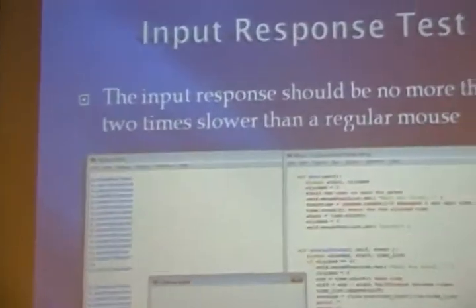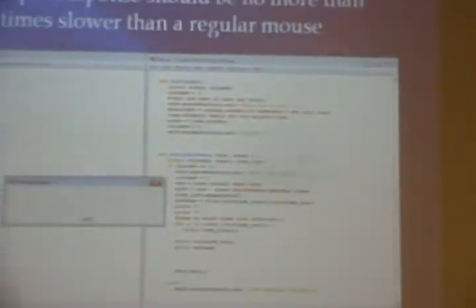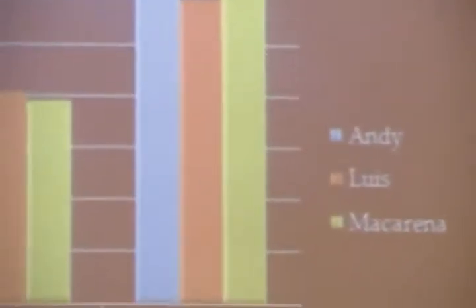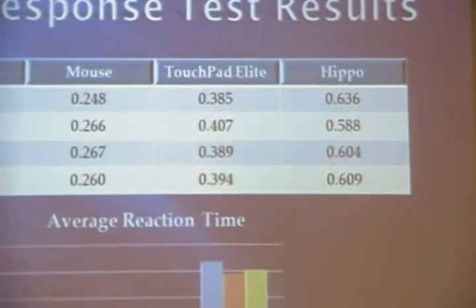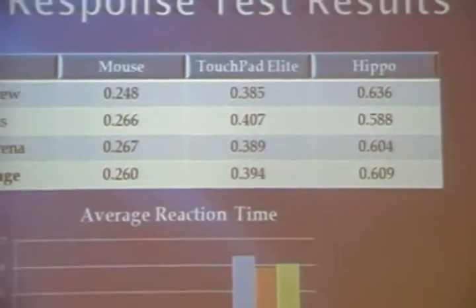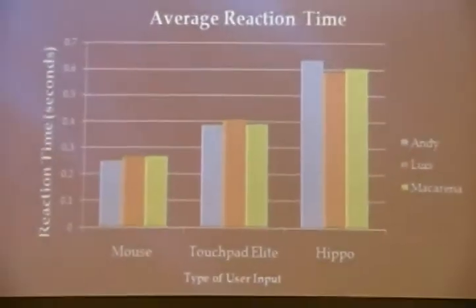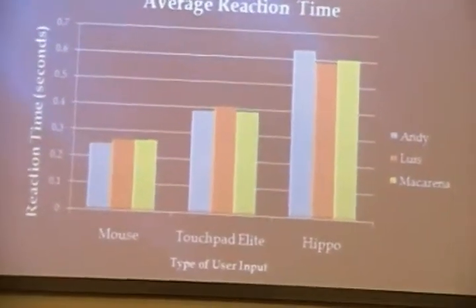For the second test, we tested the input response time. We established a Python program with a GUI that says 'wait for click,' and then when it says 'click,' you click inside. We tested using 100 data points and the three of us each tested it using a mouse, Touchpad Elite — the application we used — and Hippo Remote Lite. Hippo Remote Lite on average takes 0.6 seconds to receive the signal, Touchpad Elite takes 0.39 seconds, whereas the mouse takes 0.26 seconds. Touchpad Elite is about 1.5 times slower than the mouse, and Hippo Remote takes 2.5 times slower. So Touchpad Elite meets our criteria of being less than 2 times slower.